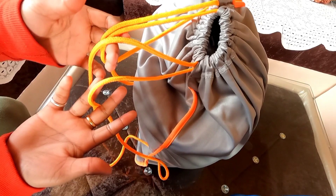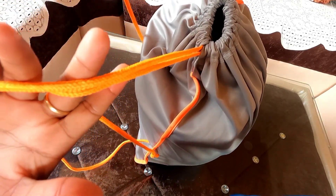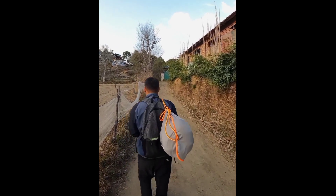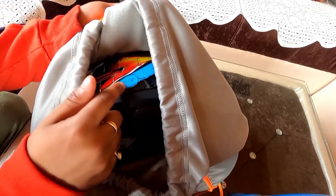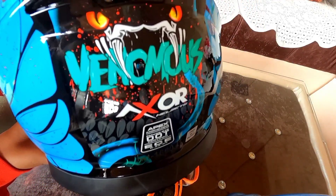If you have to carry the helmet and keep it safe, you can carry it in this bag. Now, time to reveal the helmet. The cloth protection quality is good, meaning if anyone scratches the outside, there's no impact on the helmet. This is the beautiful Axor helmet — Venom series.